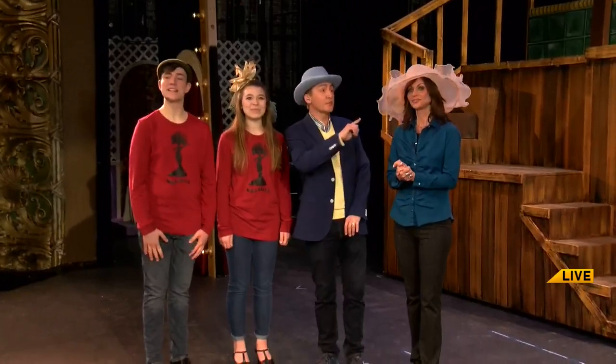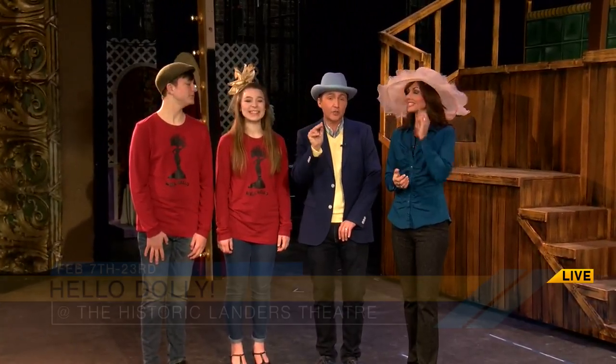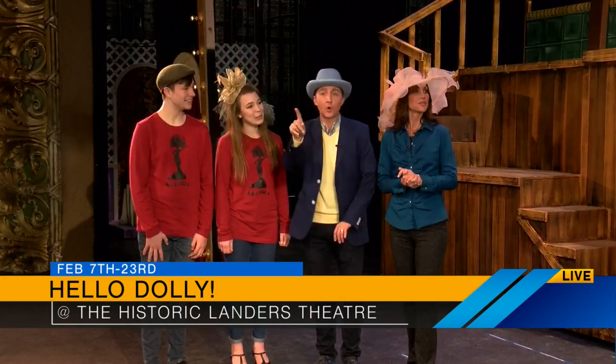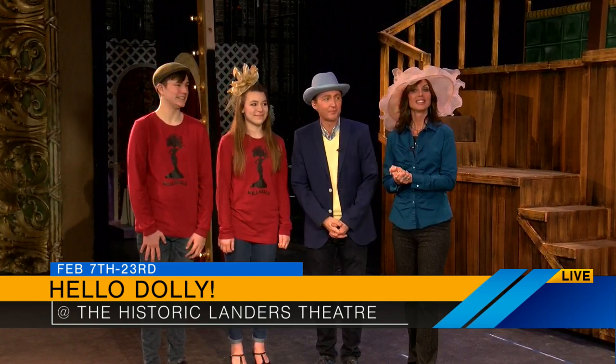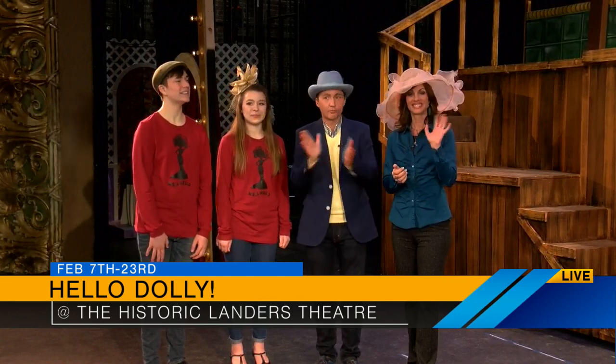Hello, Dolly! starts February 7th through the 23rd, and of course matinee performances on Saturday the 22nd. Go to Springfield Little Theatre dot org, or call the box office at 869-1334.